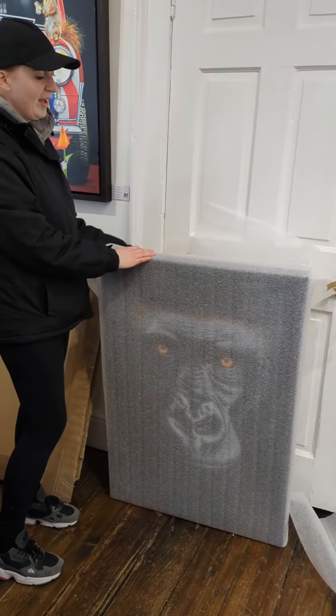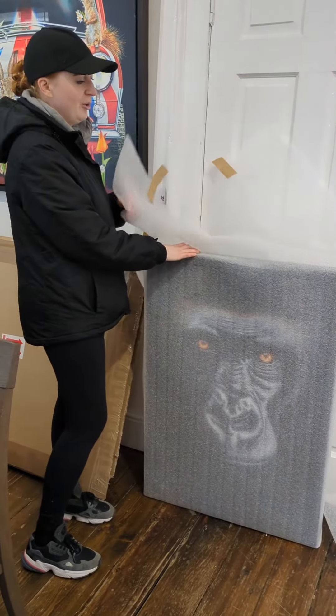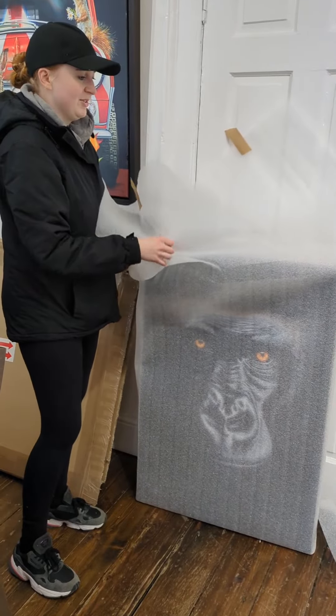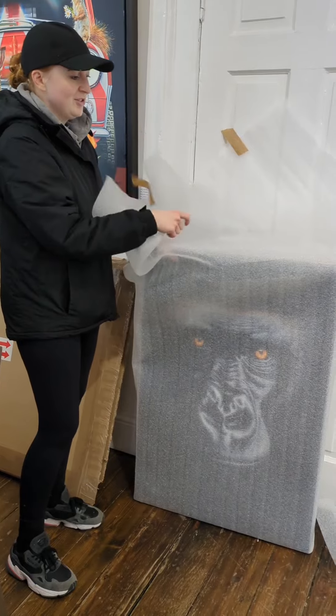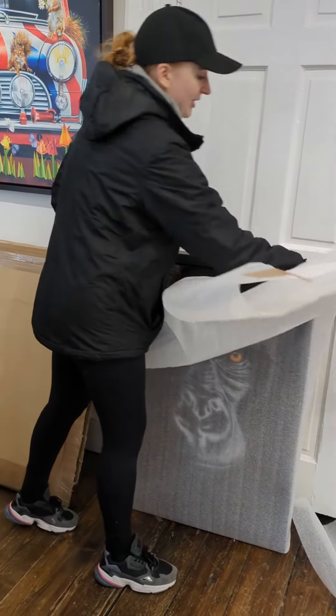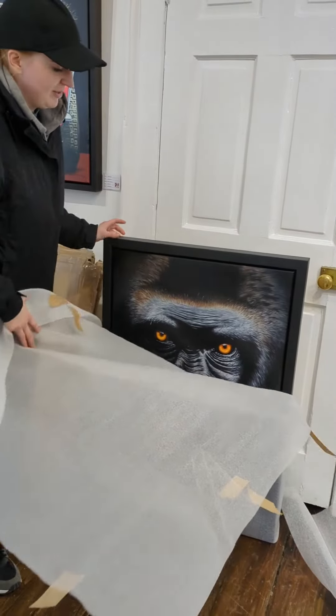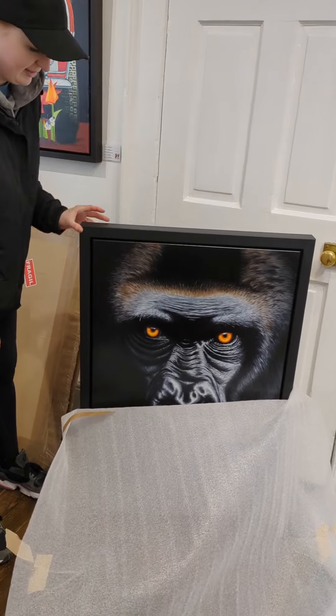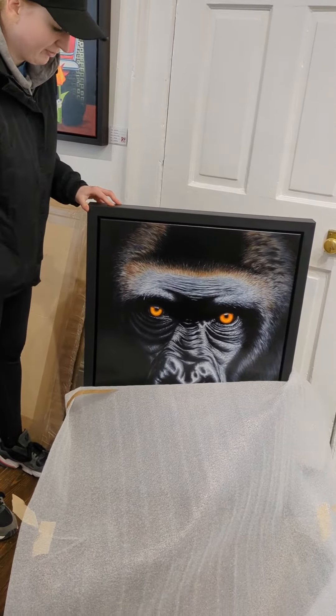I've painted a couple of gorillas before but never with the black background style, which was quite nice because their tones are quite grey. The bit that had to jump out for me was going to be the eyes — that was the thing that would bring the whole piece together and make it really stand out without the colours I prefer.